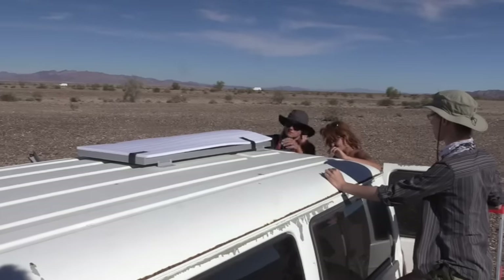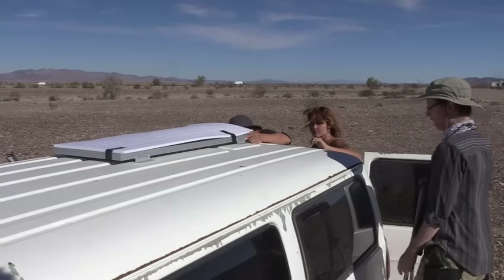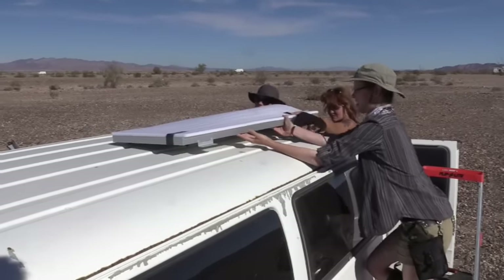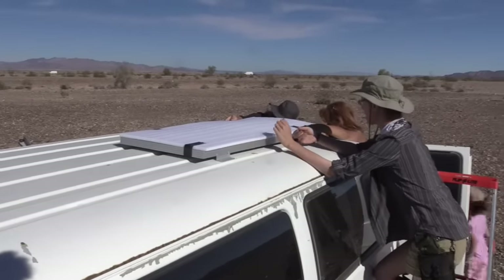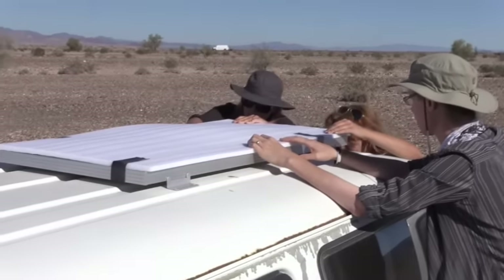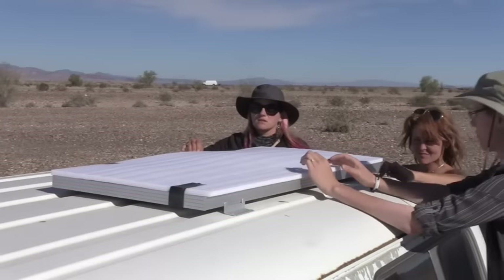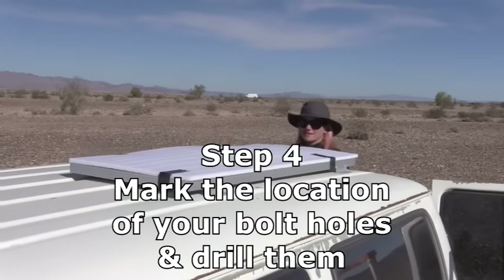They've got a position more or less. They want to pull it toward the side where the charge controller is going to be, because the less wire running to your charge controller, the less voltage drop and the more power you get. It's sitting right on the ridges securely — looks beautiful. All right, let's mark holes and make holes.